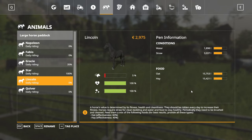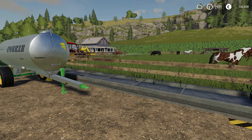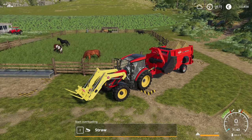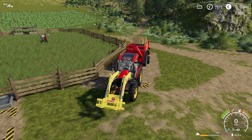Horses need hay, oat, straw, and water to make them happy. This is the place where you need to supply hay and oat. This is the place for water supply. This is the place for straw supply. There are a few different ways how you can supply the horses with straw. Straw is used as bedding for the horses.